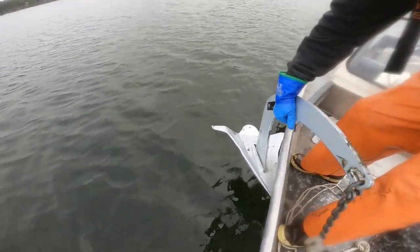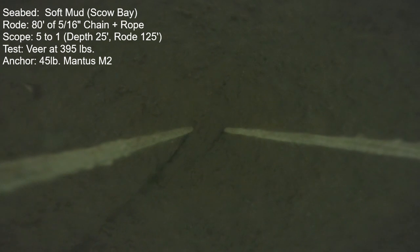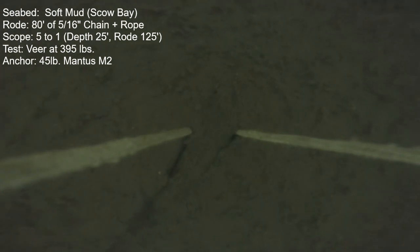This is the 45-pound Mantis M2, and it also had limited straight-line holding ability in this soft mud. It was solid at 440 pounds but at 500 or more it began dragging. I went ahead and executed a veer at a reduced thrust of 395 pounds and it did very well. This is the final portion of that 180-degree veer and the camera tether track looks real good through the mud — not a lot of motion. Generally anchors do better after the veer here. I did record 690 pounds but it was moving at 2 knots at that point — always moving above 440 pounds of thrust.